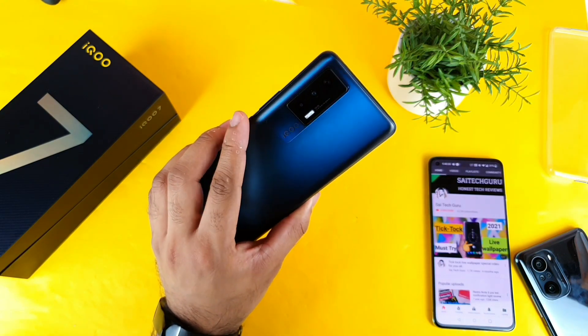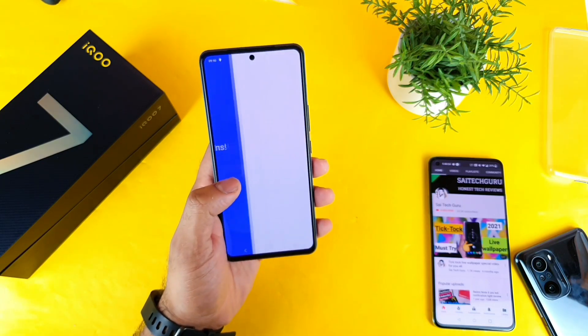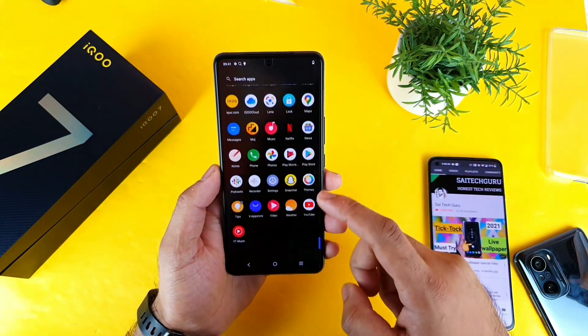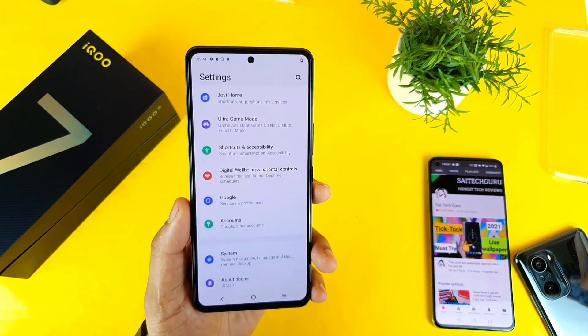I'll be testing in depth on this iQR7 in the next upcoming days. Let me know in the comments below what different tests you want me to do on this phone — I'm really happy to take all the comments. There are also plenty of applications that came with the phone by default.